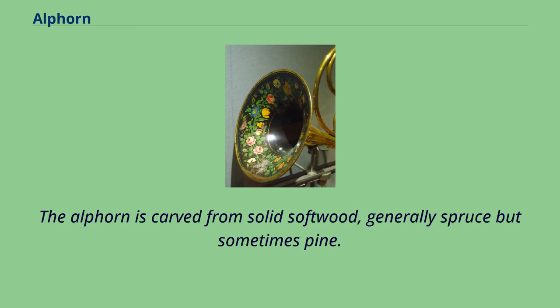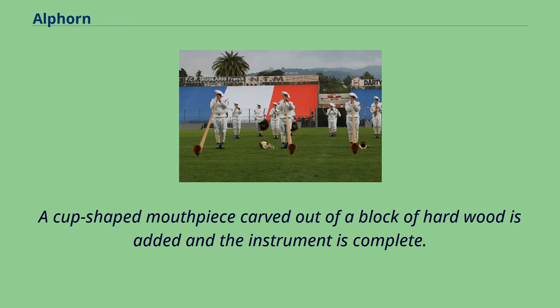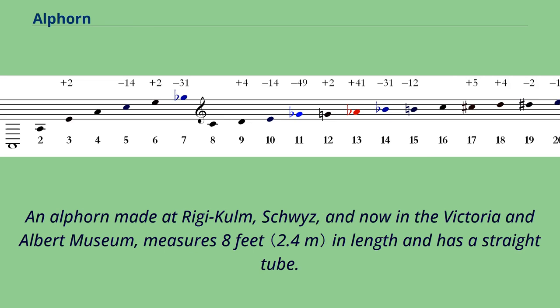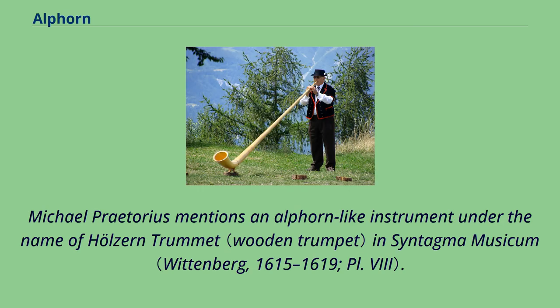The Alphorn is carved from solid softwood, generally spruce but sometimes pine. In former times, the Alphorn maker would find a tree bent at the base in the shape of an Alphorn, but modern makers piece the wood together at the base. A cup-shaped mouthpiece carved out of a block of hardwood is added and the instrument is complete. An Alphorn made at Rieged, Schweiz, now in the Victoria and Albert Museum, measures eight feet in length and has a straight tube. The Bavarian Alphorn varies in shape according to the locality, being curved near the bell in the Bernese Oberland. Michael Praetorius mentions an Alphorn-like instrument under the name of Halsern Trommete in Syntagma Musicum.